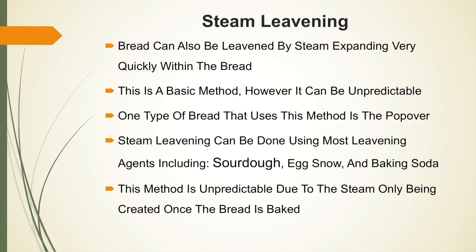Bread can also be leavened by steam expanding very quickly within the bread, making this a much faster process. However, it is a basic method and can be pretty unpredictable. One type of bread that uses this method is the popover. Steam leavening can be done using most leavening agents including sourdough, egg snow and baking soda. This method is highly unpredictable due to the steam only being created once the bread is actually baked.